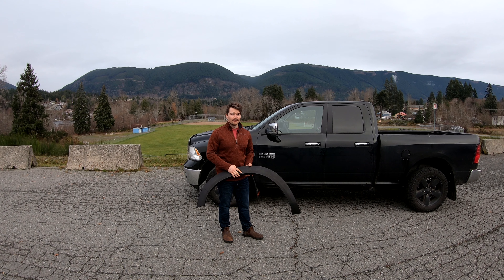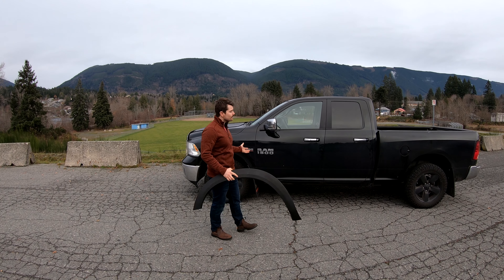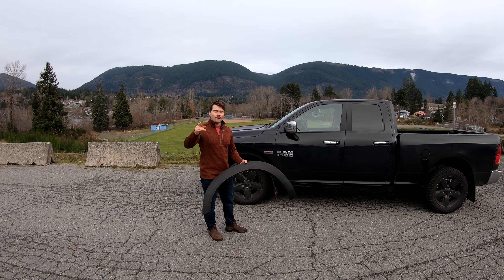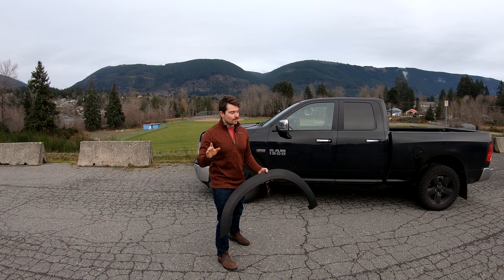Today we are talking about fender flares and how I kind of ruined my paint putting on fender flares. But let me take you back to why I put fender flares on in the first place.